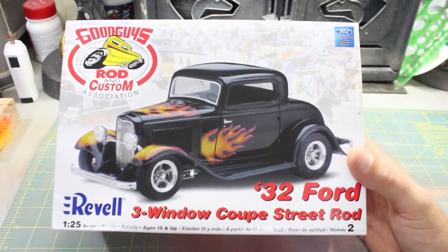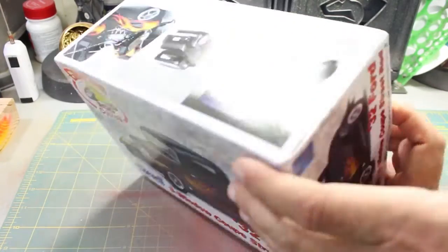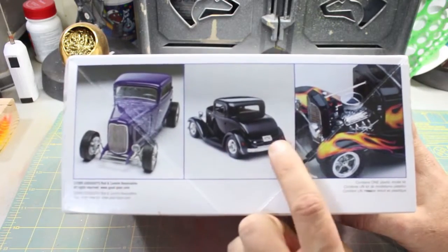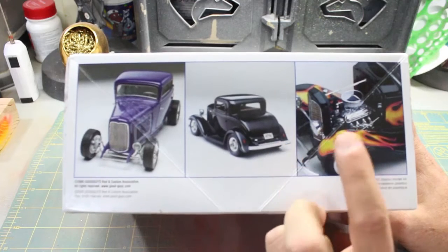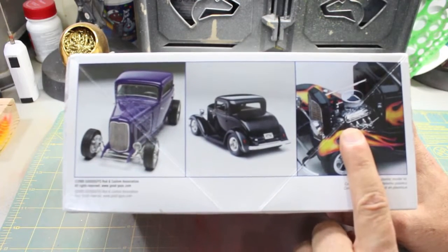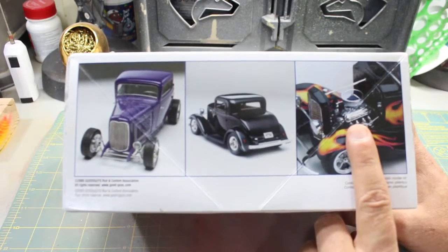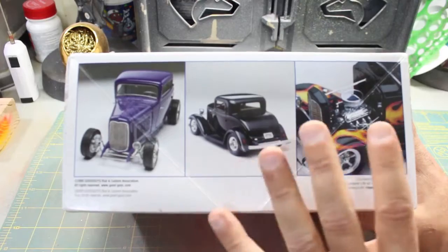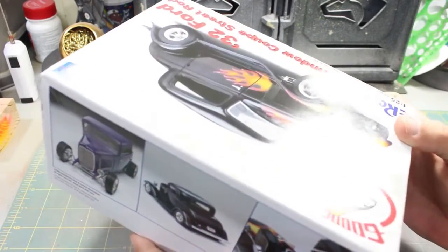So let's get over to the bench and start cracking into this kit. This is the box art on the 32 Ford — it's got a very nice car on here. On the side it shows the two different ways you can build it, and I'm going to go with this way. There are a lot of chrome parts in there. I don't know if I'm going to take the chrome off or leave it on, but most likely I'm going to take it off and go over it with the Molotow chrome pen. I'm not going to review the box contents — there's a bunch of sprues. We're just going to start building and having fun with this.